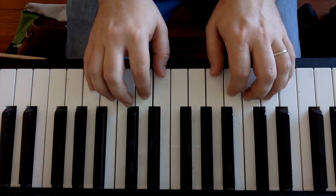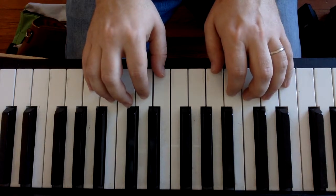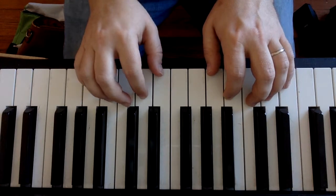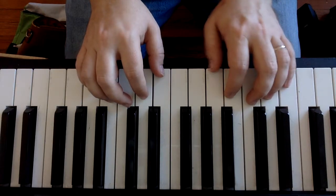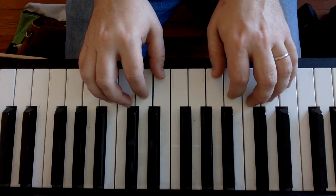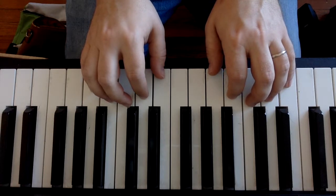Staccato playing takes a little while to get the hang of. A lot of times students think that you need to press your finger down really, really hard — you actually don't. You can play it soft, you can play it loud. Really, the staccato comes after you've played the note.